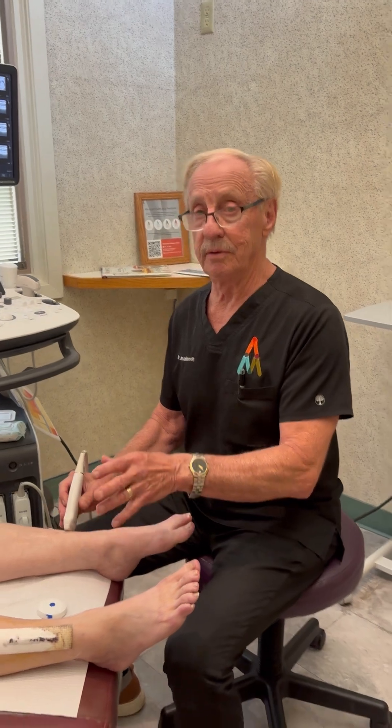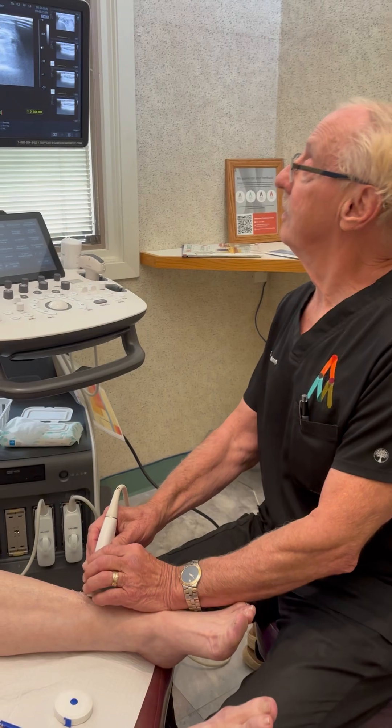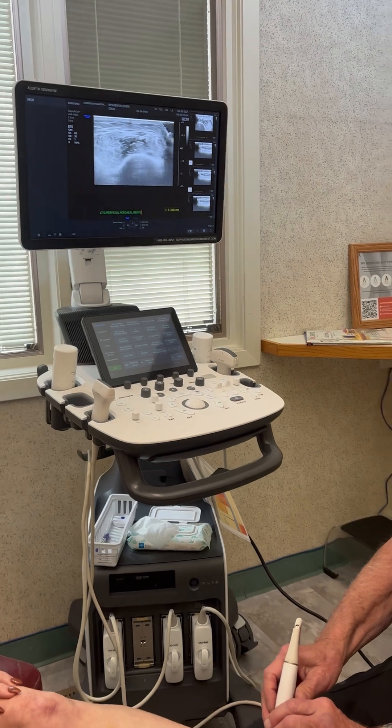I'm going to get ready to do the other leg — the left leg. I want to show you real quick. This is an area of the leg where there's a nerve called the superficial peroneal nerve, and it is a nerve that is implicated with restless legs.